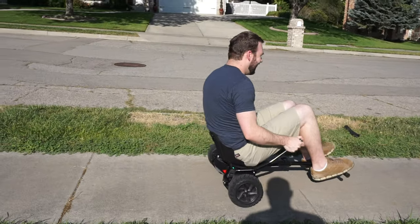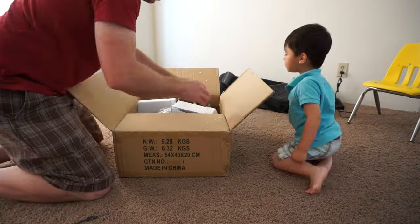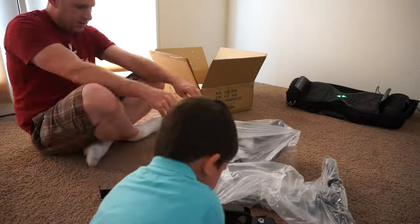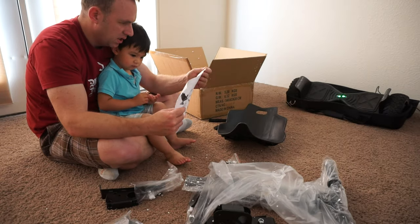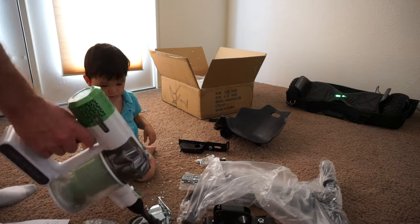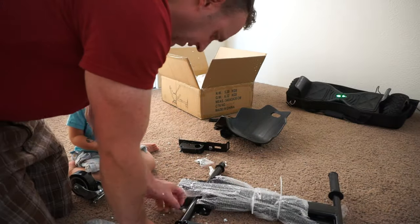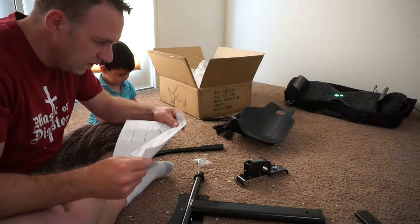A few things I'd like to note about the packaging. When it arrived it came with foam and it was really kind of messy, so you should have a vacuum on hand in case you need to clean up. Also, I found the instructions to be very lacking — it was one sheet of paper with really small images, just too hard to read. Fortunately it was easy enough to figure out how to put everything together without using the instructions at all.